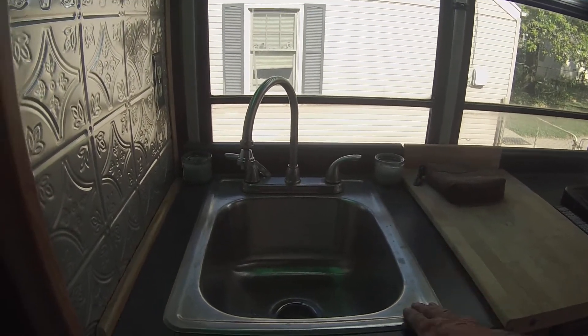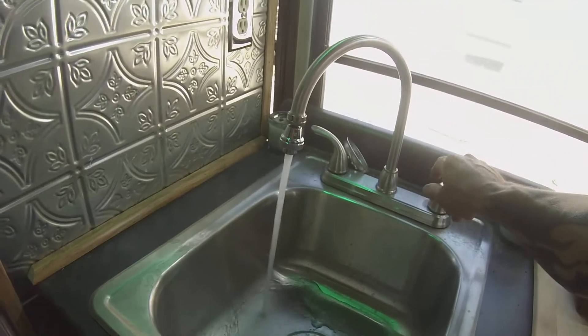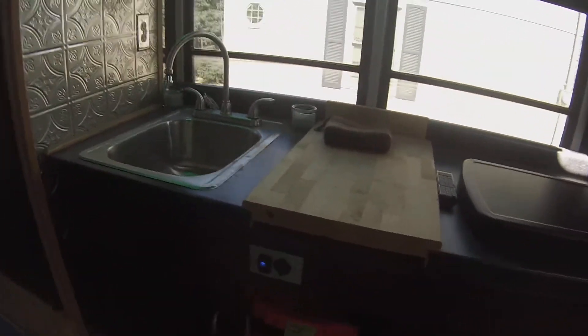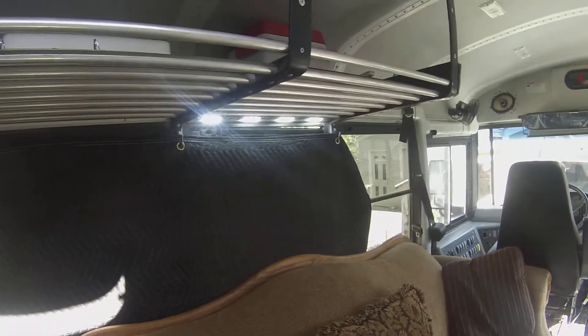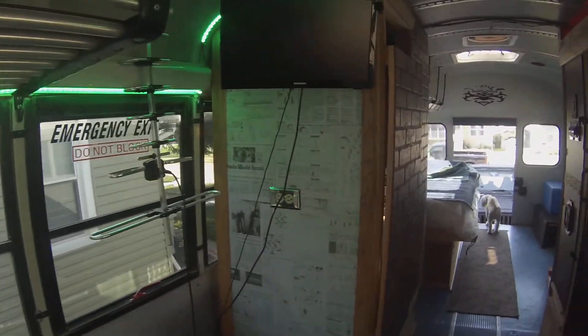I have a stove top, gas cutting board, and a built-in water system for the sink. The power switch for the water pump right here serves two purposes: one, I don't have to keep the pump charged at all times, and that little blue light tells me if I've left my main 12-volt power on. I decided to store the propane underneath the table. I've got LED lighting above the sink and stove, LED lighting above the couch, and some trace lighting that goes around for a little ambiance.